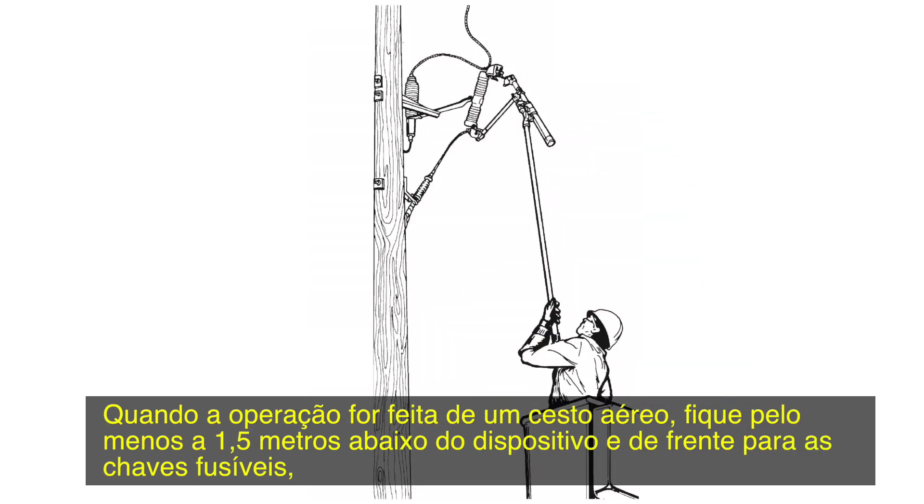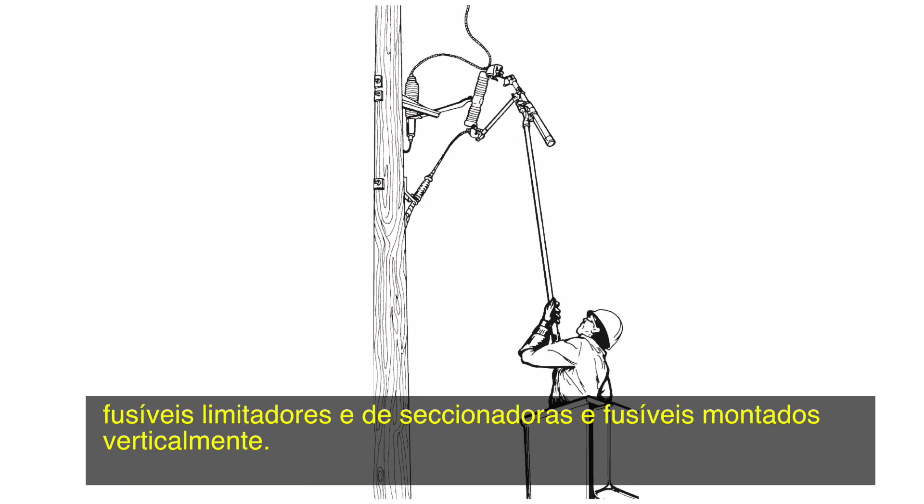When operating from a bucket truck, stay at least 5 feet below the device and in front of the fuse cutouts, fuse limiters, and vertically mounted disconnects and fuses.